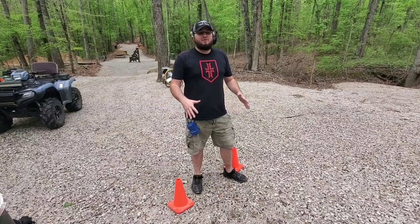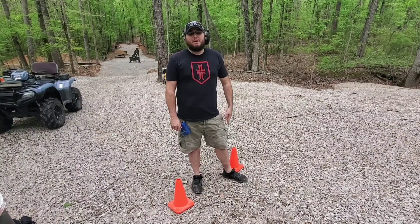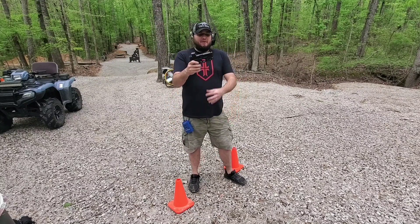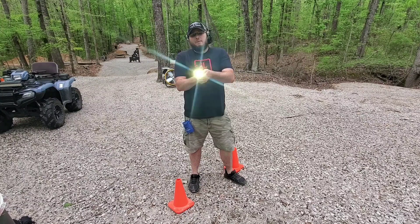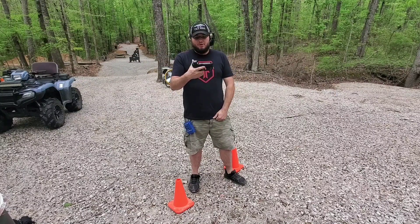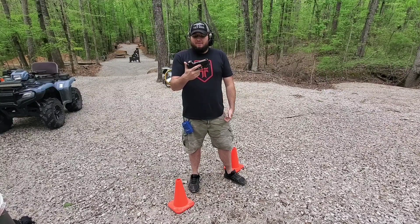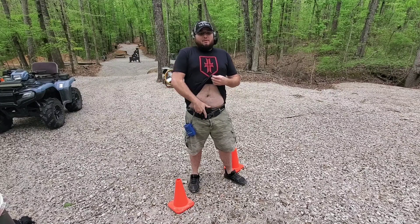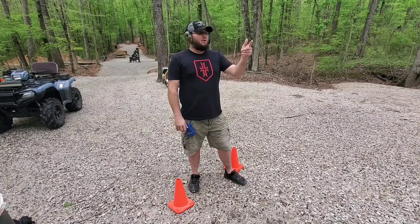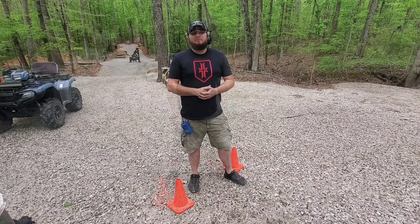I've now changed out to my everyday carry setup. I've got a spare magazine and my reload wrap in the pocket, and I have the same Glock 19 — now set up with a TLR-7 weapon light, which is more compact — in an appendix holster. This is what I actually carry on an everyday basis: a flush-fit 15-round magazine in the gun and a 17-round magazine in my pocket.